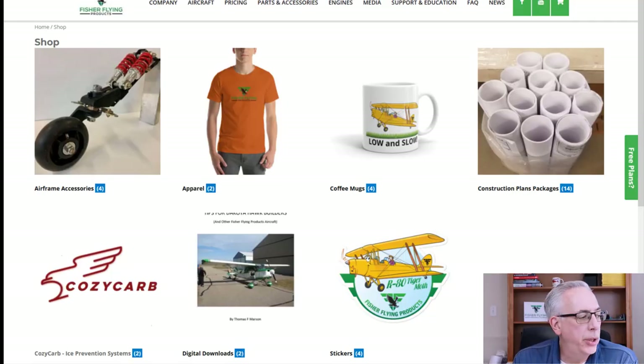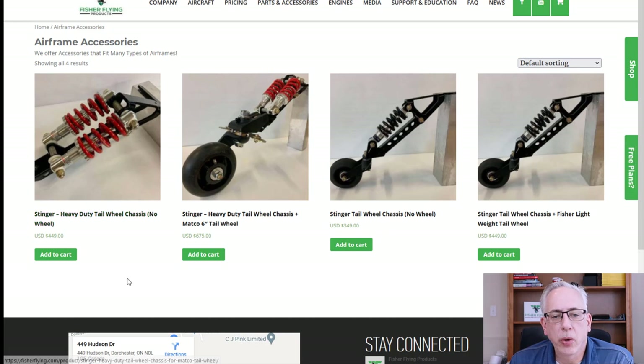First thing I'd like to talk about today is that we've added an airframe accessories section to our web store, and in there we have a number of tailwheel selections — tailwheel spring selections. As you can see we're offering two different versions here. We've got a single spring that replaces the leaf spring on your aircraft.